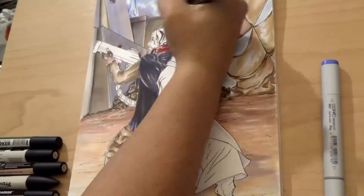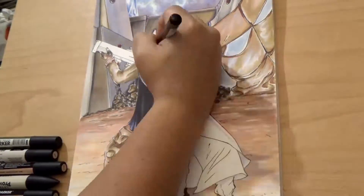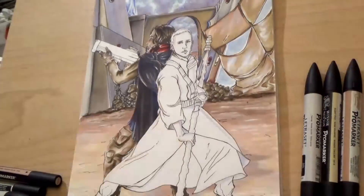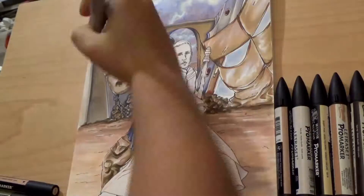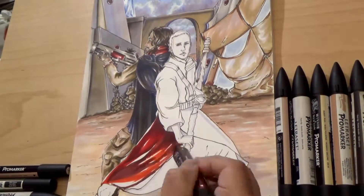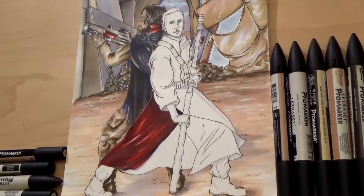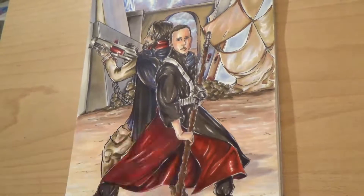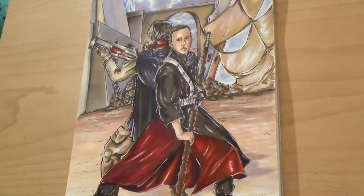I had some trouble with my video camera while recording. I was drawing and didn't realize my memory card was full, so I had to change it. When I began recording again, I was working on Chirrut's coat — the whole coat was done and I was doing the flesh tones — and I didn't record that either. It was a little problem with my camera, which is a shame. I'll try to fix that for my next videos.